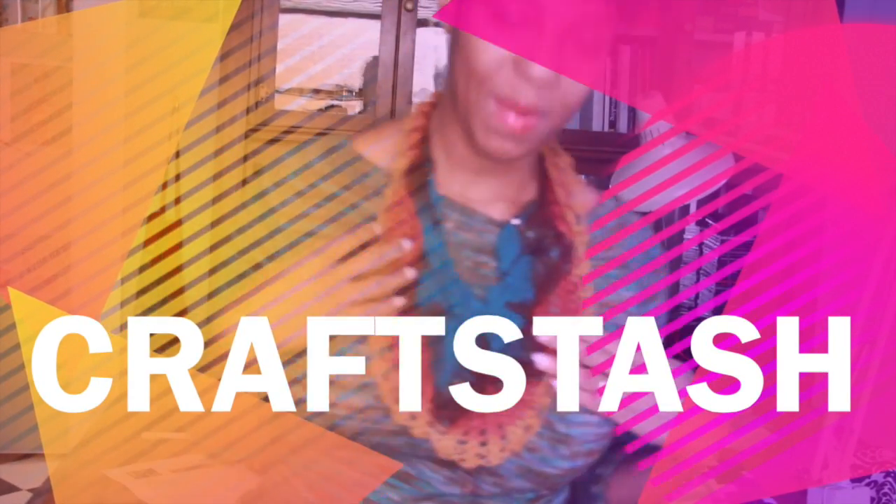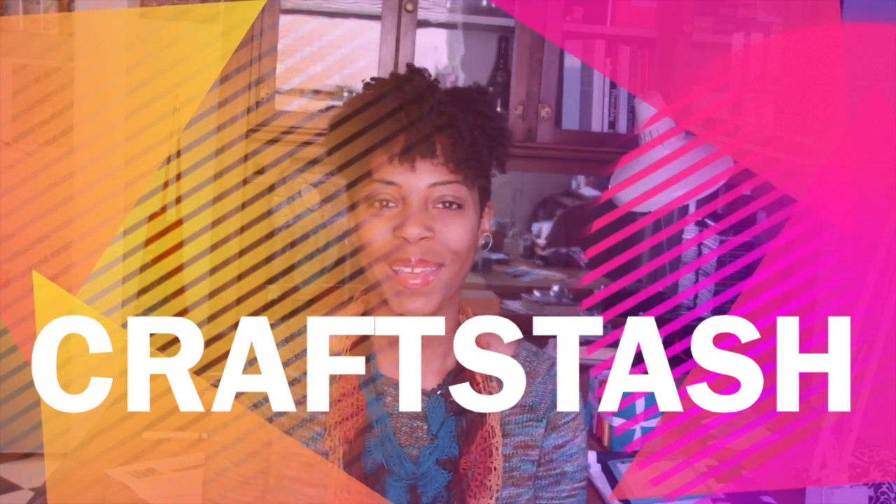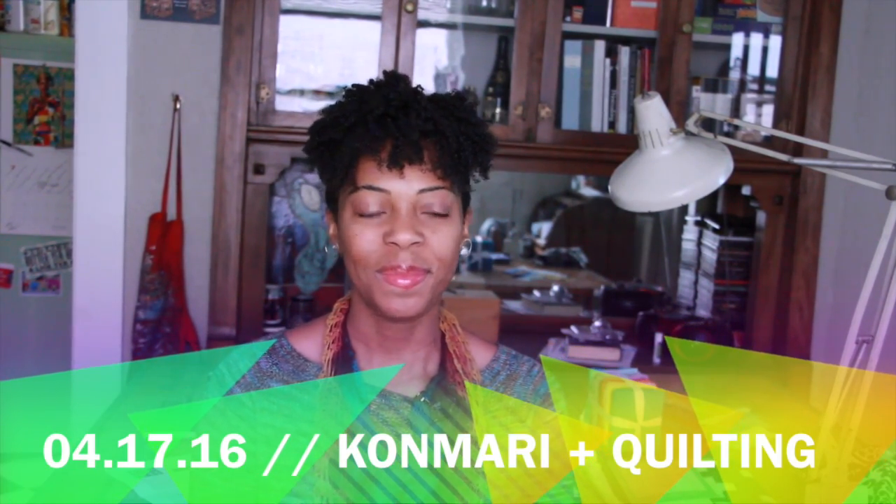I've made sure the mic is on. I'm Kim, welcome to the Craft Stash Podcast. Hello everyone, welcome to the Sunday before Tax Day in the year of our Lord 2016. If you've never seen the show before, welcome aboard — hopefully you're in for a treat. If you've been here a couple of times, hi, good to see you again.